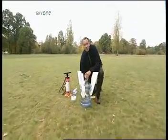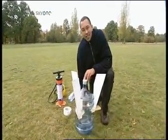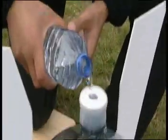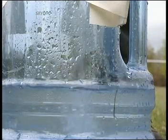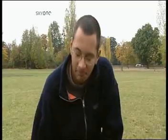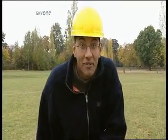There we go, one rocket. Now all we need to do is stick some water in it and put the compressed air in as well. Now let's get the compressed air going.